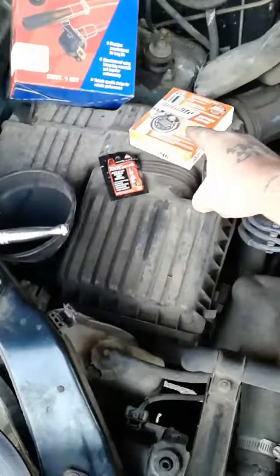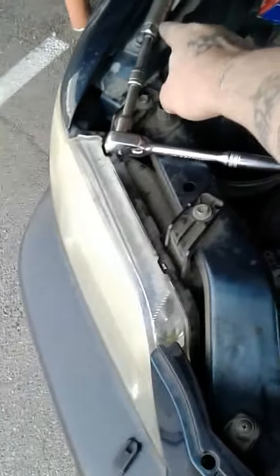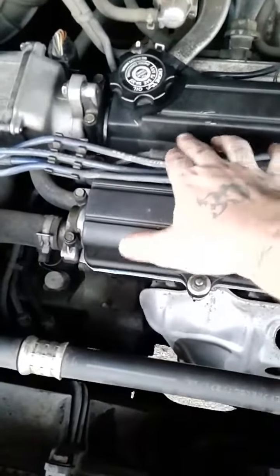Here's my new wires, my spark plugs, my anti-seize, my ratchet with two extensions and the 5/8 socket. Here are my wires — they go into my distributor and into the motor itself.